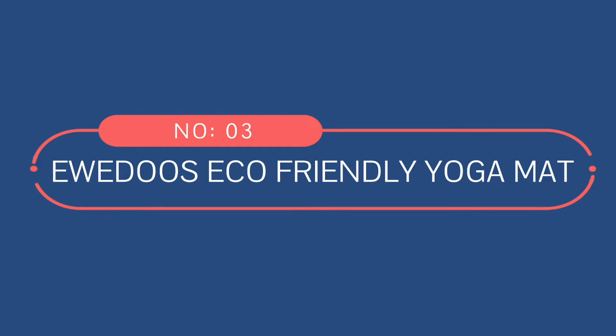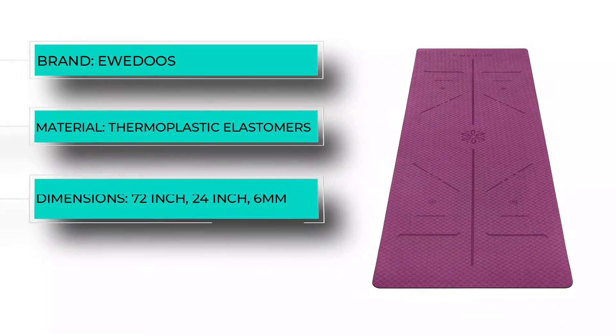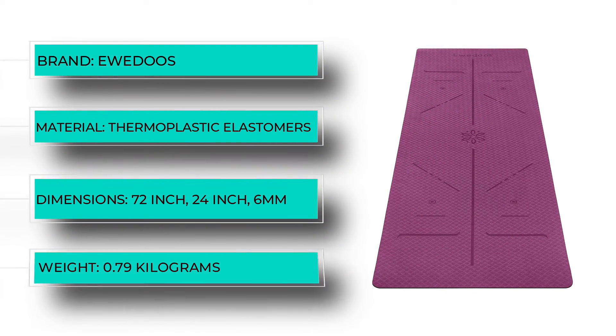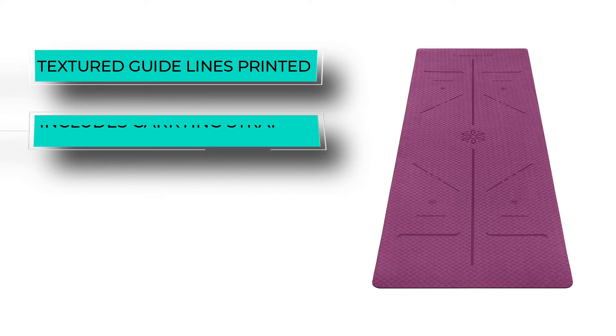Number three: Udo's eco-friendly yoga mat. Yoga can help improve joint pain, but the right mat is essential to avoid exacerbating the issue. If sore knees and tight wrists and elbows prevent someone from practicing yoga, the Udo's eco-friendly yoga mat may become a favorite piece of exercise equipment.